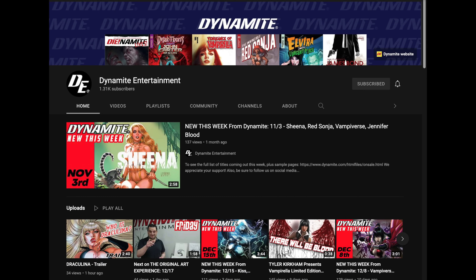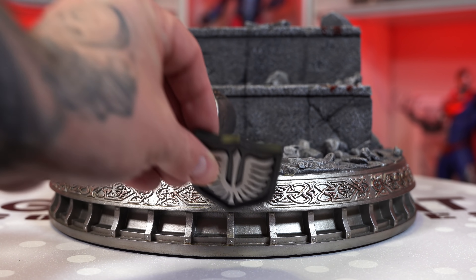Before we get into the assembly, a quick shout out to the sponsor of this video — Dynamite Entertainment. Make sure you guys subscribe and hit the notification bell over there for all the latest announcements on The Boys, Vampirella, Red Sonja, Army of Darkness, and more.